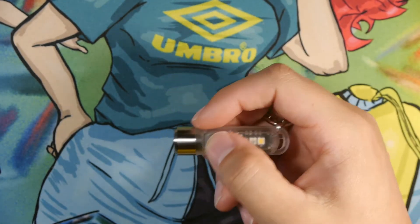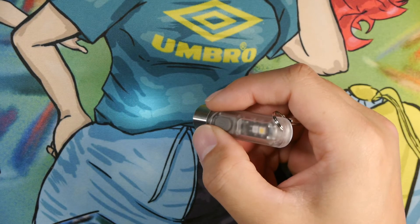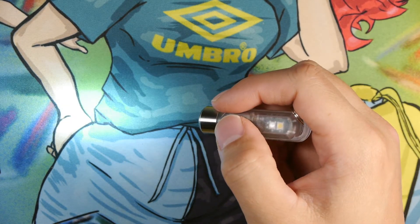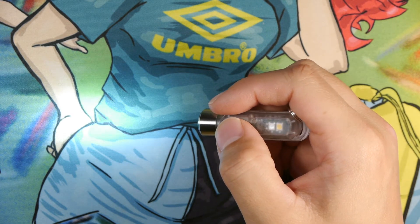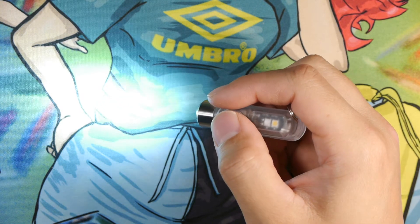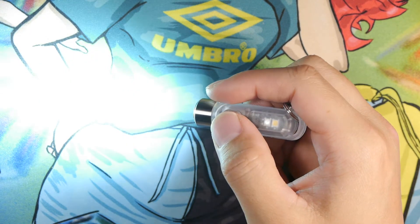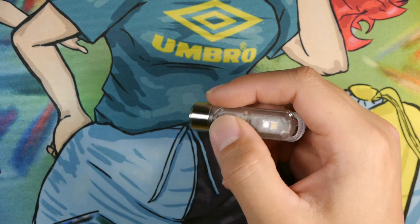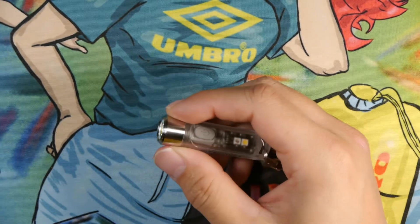Let's start with the modes. We double click to access the main LED at 1 lumen for about 40 hours or so. Push the button once and you'll cycle through the UI to low mode at about 15 lumens for around 4 hours. Then we have medium mode at 60 lumens for around 1 hour, and then 300 lumens for about 30 minutes. Then it cycles back to low mode. There's no memory mode on this light so it'll always come back in the lowest mode.